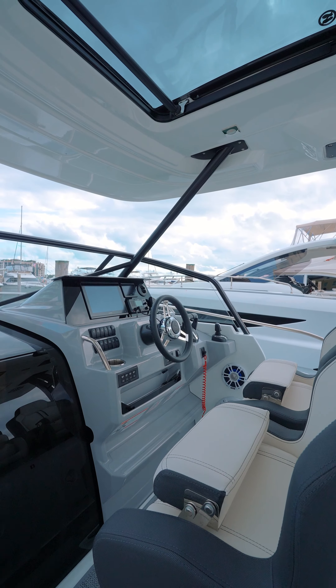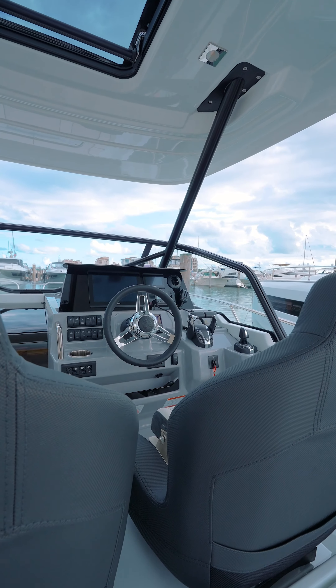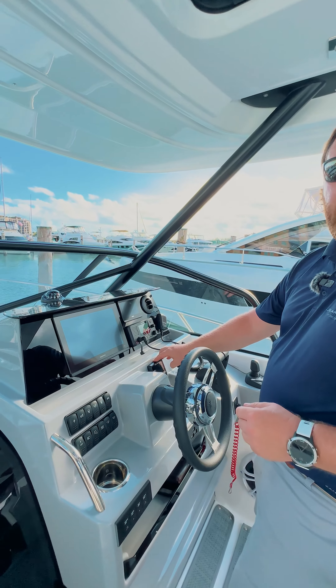Standing here at the ergonomic helm, what you see is a full setup for a day on the water: a 12-inch Garmin, VHF, your Yamaha display, and even an optional zip wake.